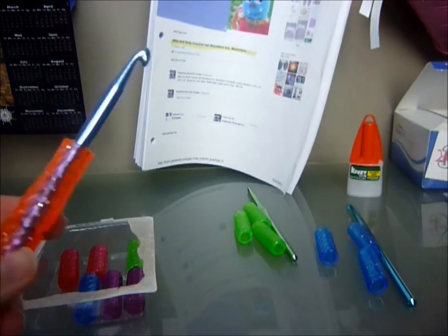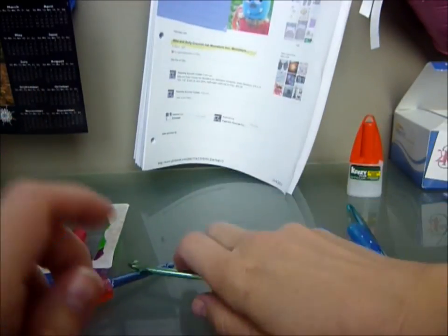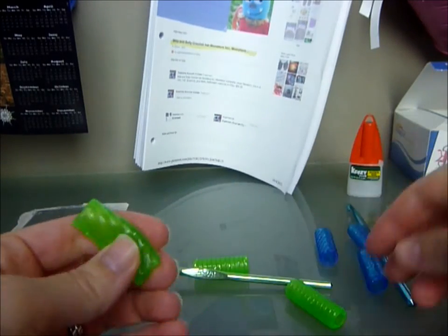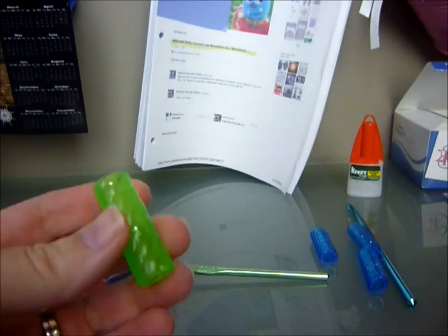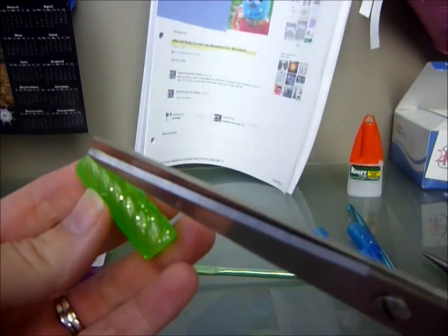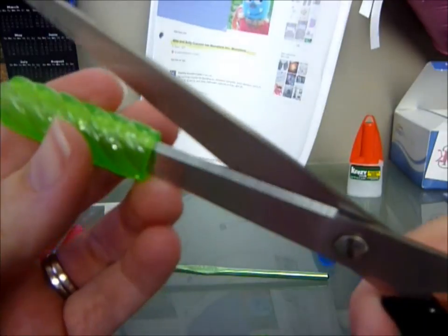Let me show you how to do this. So I got these two grips — this one's the odd man out. What I do is I cut this bad boy in half. I think you can see a line on the grip itself, so you just kind of follow that. You want to make it as even as possible.